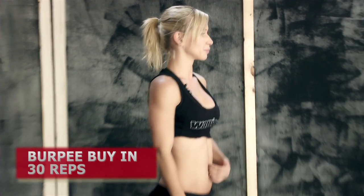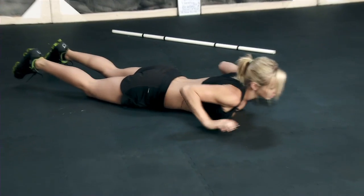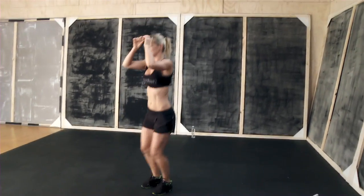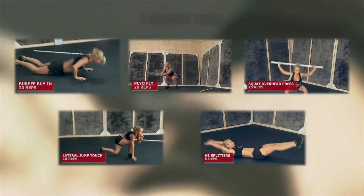Guys, we have to buy into this workout. This is something new that we're doing right now. So in order to move on to the workout, you have to buy your way in by 30 burpees. My burpees are gonna be competition burpees, which means I'm gonna go down on the ground, touch down, hands off the ground, and jump up. You guys can do it your own way, but we have to complete 30 of them before we can move on to the workout.